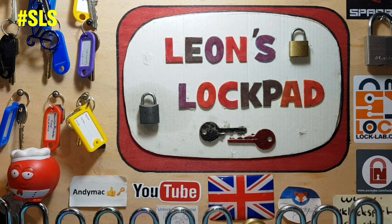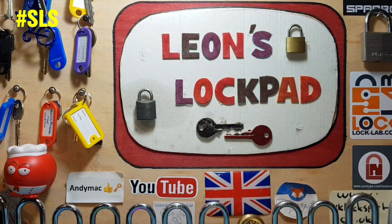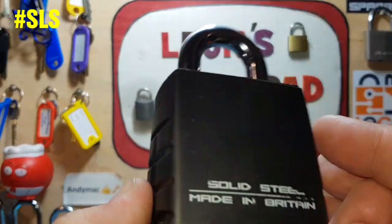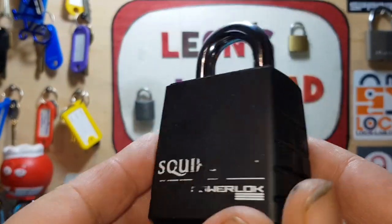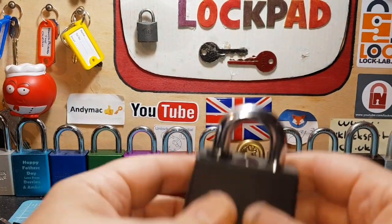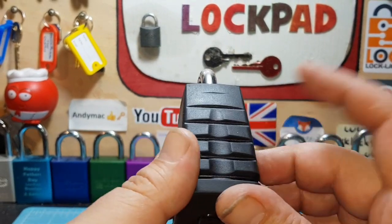Hello and welcome to Leon's Lockpad, welcome to Stock Lock Sunday. Today we are going to pick — or attempt to pick — a Squire Power Lock, solid steel, made in Britain. This lock was sent to me by Ben Jack's fired.